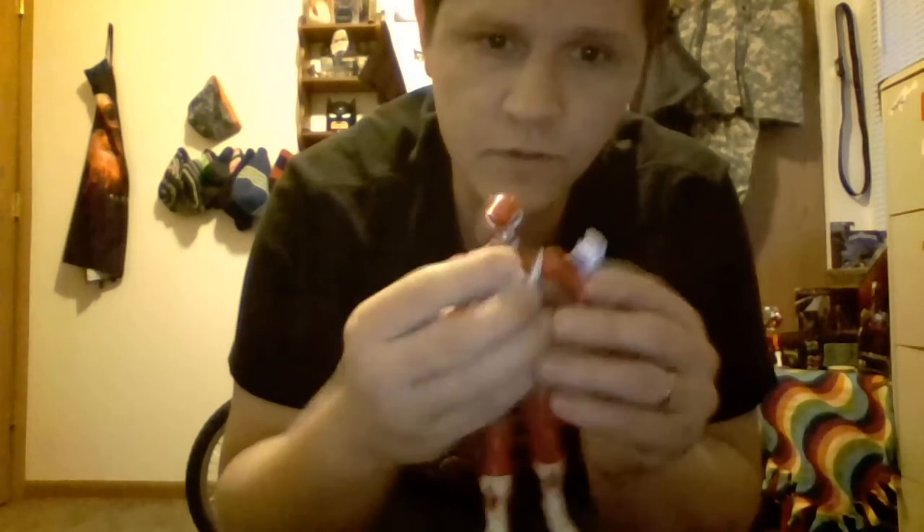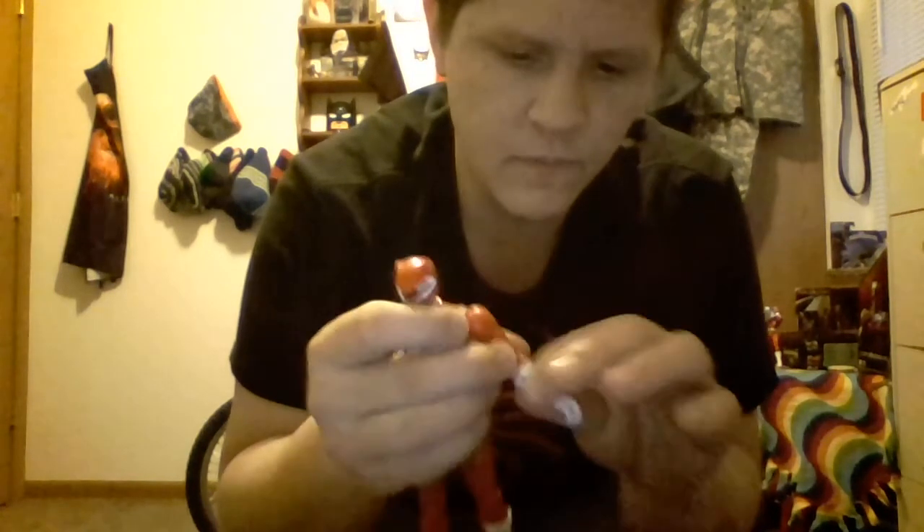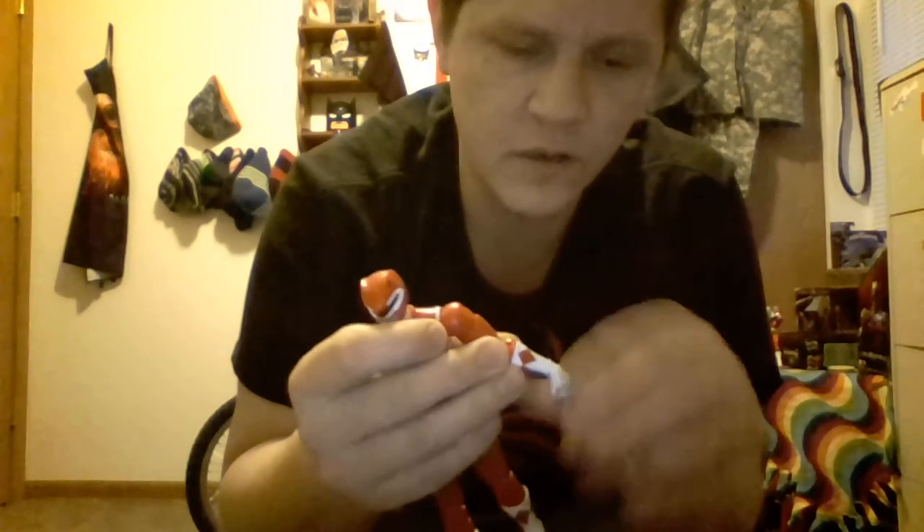He has a swivel at the bicep cut, double jointed elbows, swivel at the glove cut, wrist up and down, and wrist swivel.